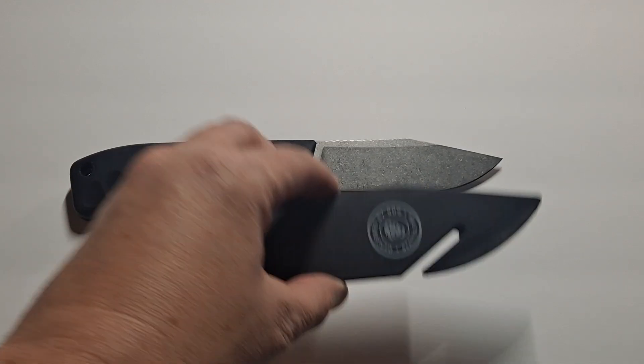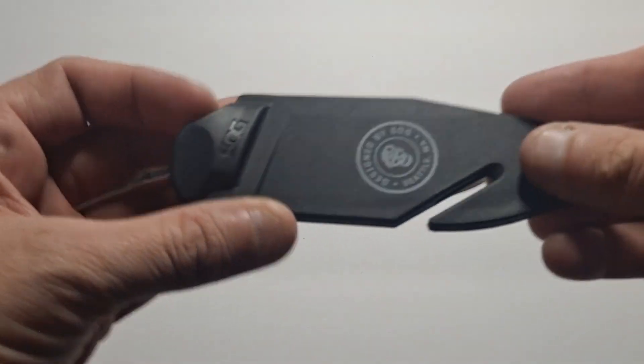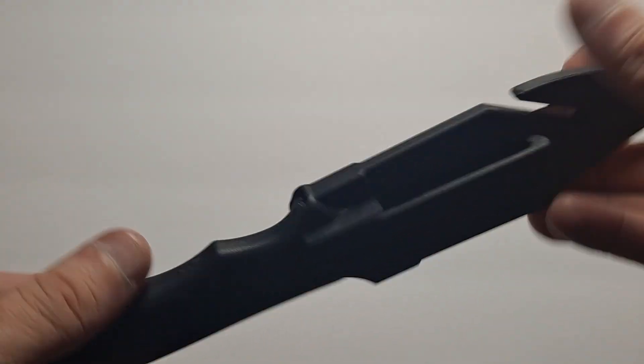It's got a nice plastic sheath and it's got a little notch in here for a cord cutter when you put the knife inside. It gives you a little bit of a cord cutter, which works out pretty well, and it's got an integrated clip.